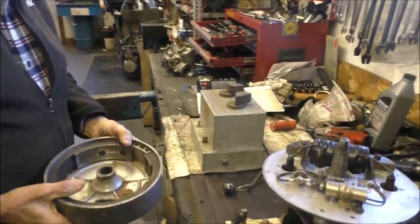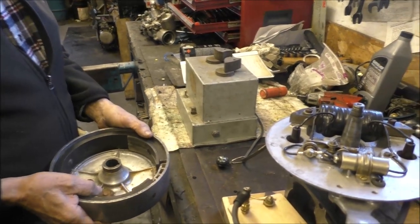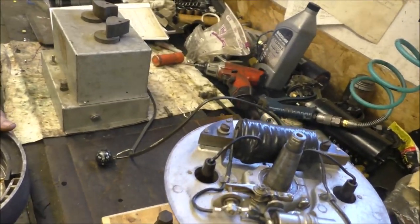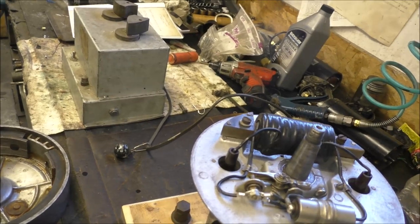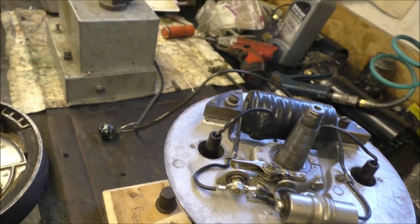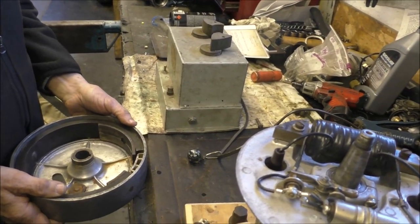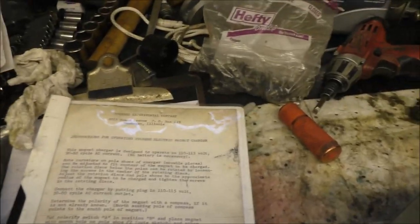Now we're going to put it on the Stevens magnetizer. We're testing the polarity so we know which way to orient it. That must be south right there. Now switch it — now it's north. So this is the south side, even though it says on the magneto end. We're following the directions in the Stevens book. Let me read the directions.